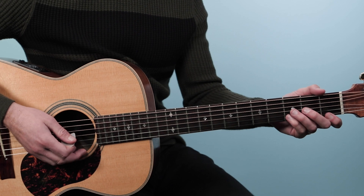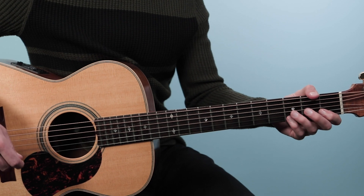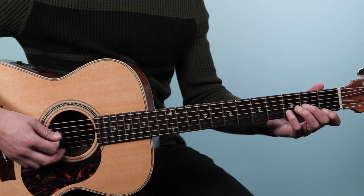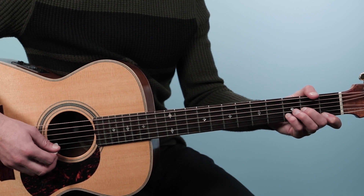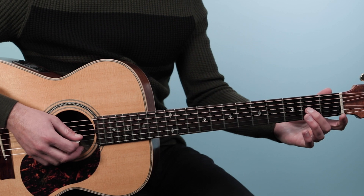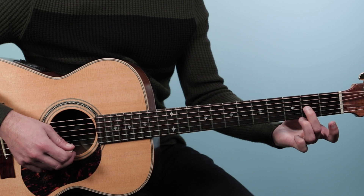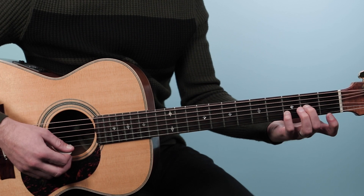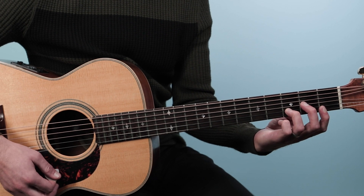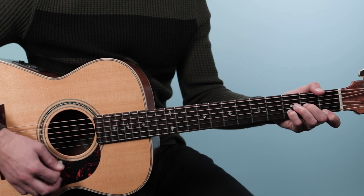We're using three chords here: a D minor, a B-flat, and a C. There are a couple of different shapes you could play for D minor, but the first one to start on is played from the fourth string down — open, two, three, one. I would recommend using your middle finger on the third string, then your pinky on the second string, and your index on the first string.